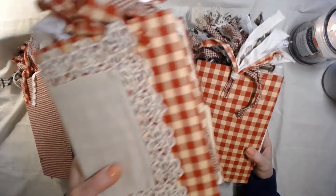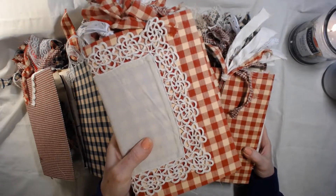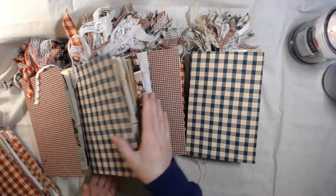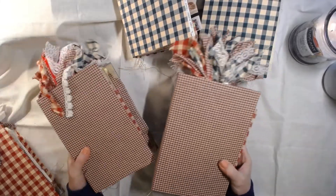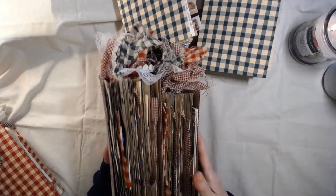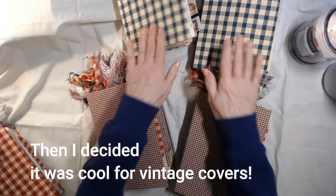So two larger red checks — this one will come with a lace on the cover, and this will just be the larger red check. And there are two large green check ones — these are so fun! This is not vintage fabric, it's brand new fabric but it's got that vintage look. And then we have the small red check.